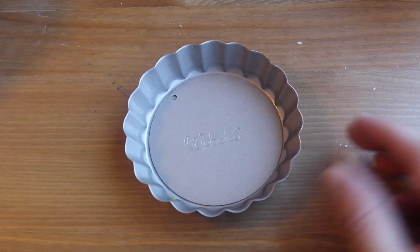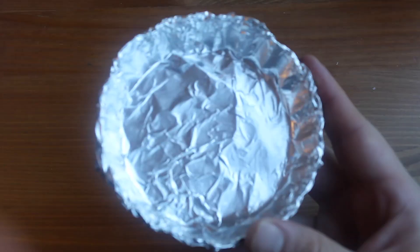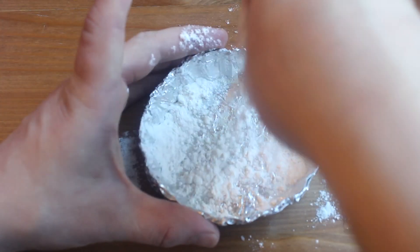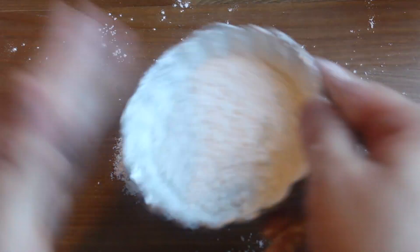Tarts need tart pans. I'm gonna use these cute little mini ones. Line them with foil, then spray them with no-stick spray, then add a little bit of flour and lightly dust them. Knock out the excess and set these aside.